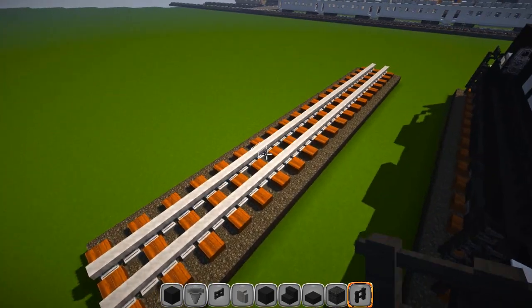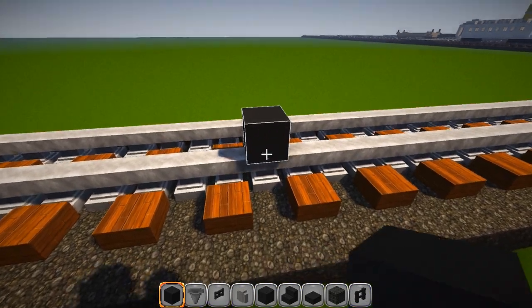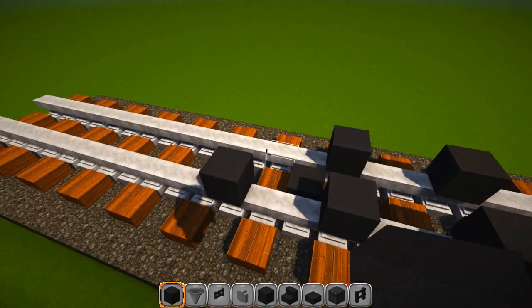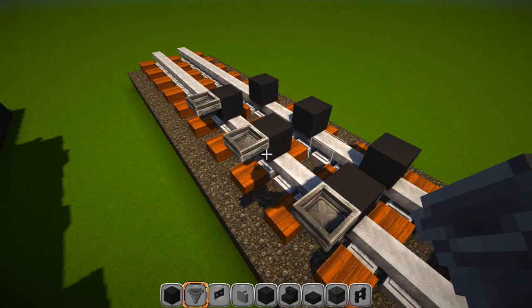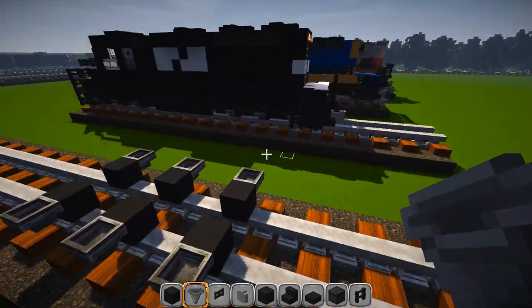We're going to drop over here and get started right here, just like we normally do with our black wool. We're going to put our black wool down, skip two, put, skip two, put, skip two, and skip two. Hoppers on the outside. Very similar to the other designs if you have done them, so you are probably just scooting right along with me.